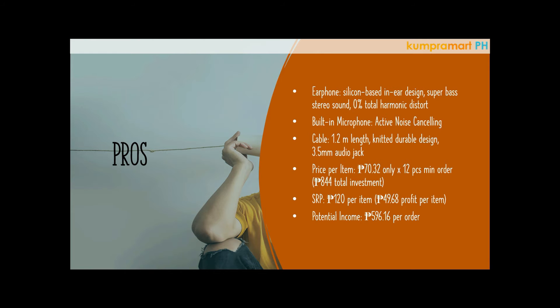The cable is a standard 1.2 meters in length, but the great thing about it is that it's very durable. The design is knitted — meaning it's twisted — which makes the cable more durable. And the audio jack is the standard 3.5 millimeter, making it compatible with any devices like laptops, Android, or iOS phones.